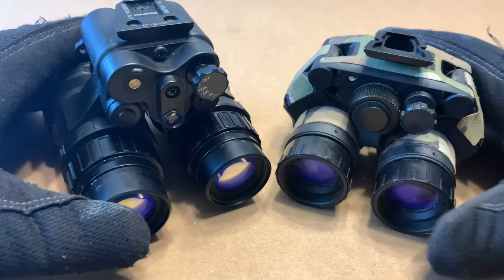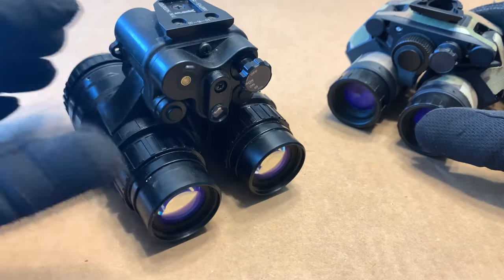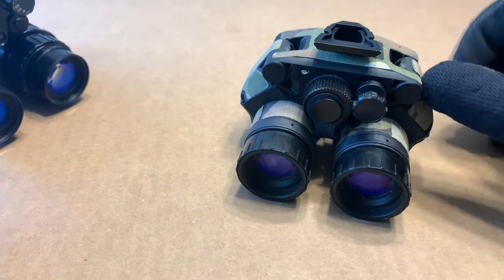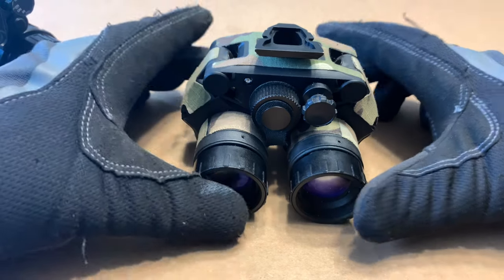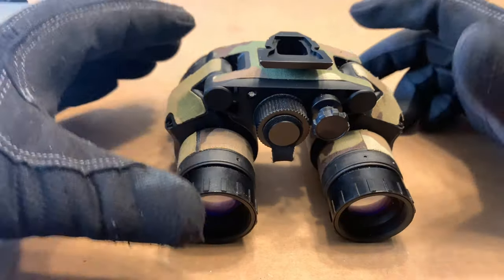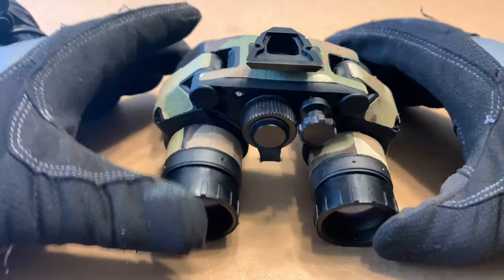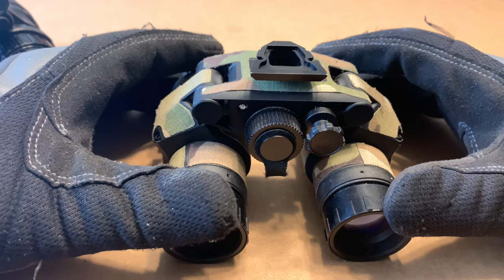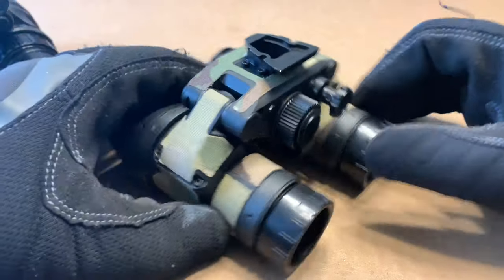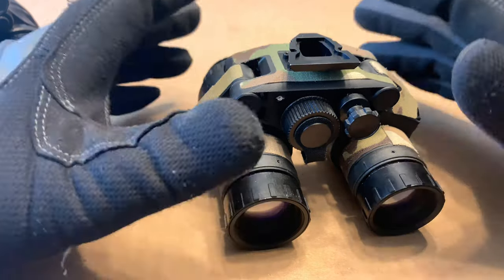The PBS 15s are made in America, so they are ITAR protected. Acton Black, which makes the DT and VGs, is based in Europe and has retailers for people outside the United States who can buy the housings and install their own photon or Gen 2+ tubes. If you're not familiar with ITAR, look it up — it's basically export law, so these cannot be exported from America.